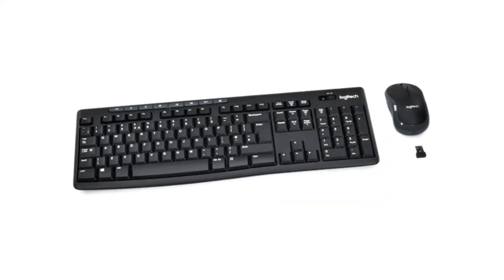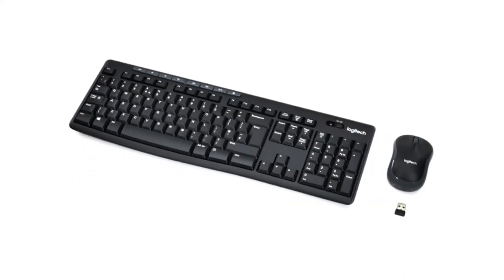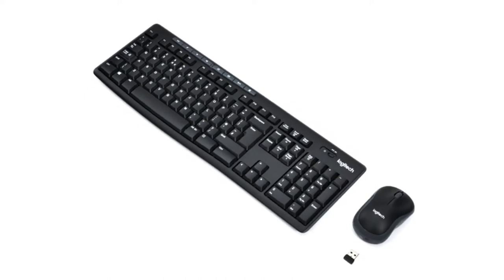Hello guys, welcome to my channel. Today I will review the Logitech computer keyboard and mouse combo.